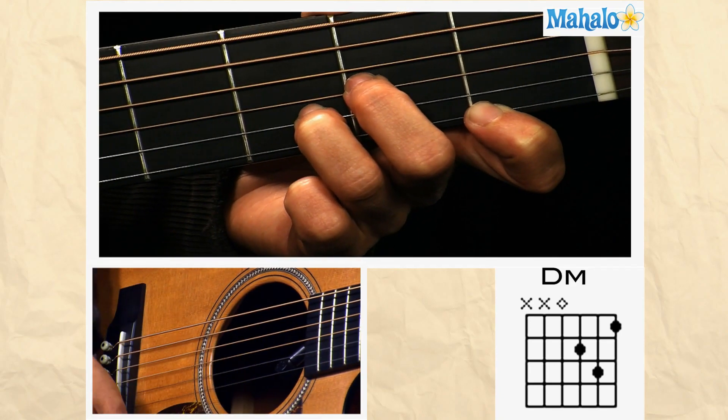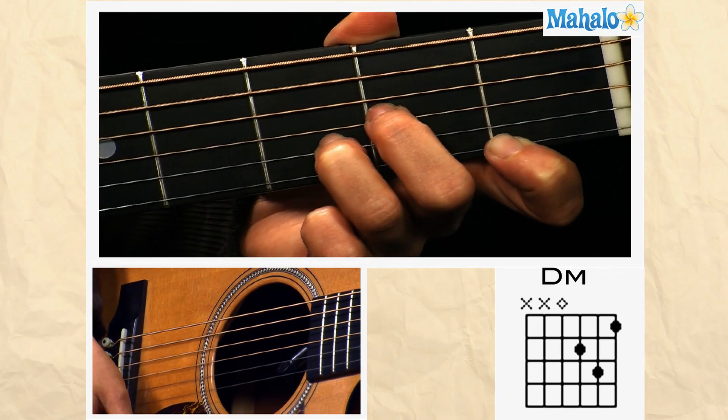Definitely learn this one. You will be using it a lot. That's D minor in open position.